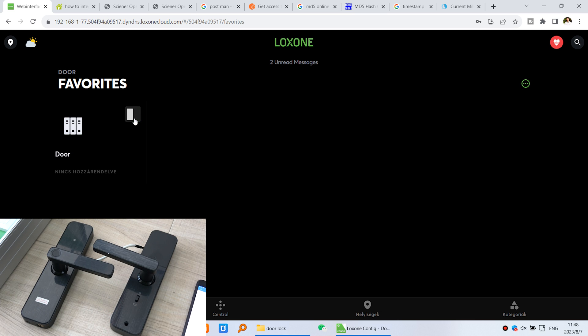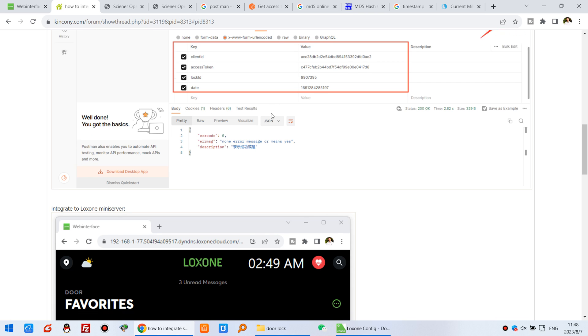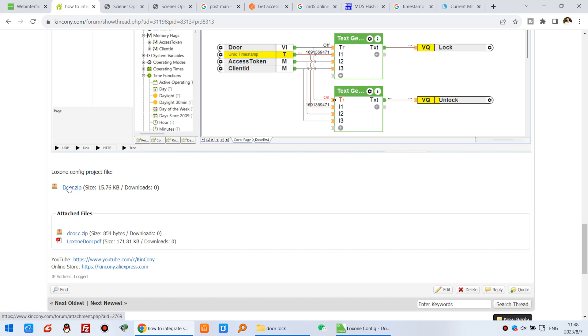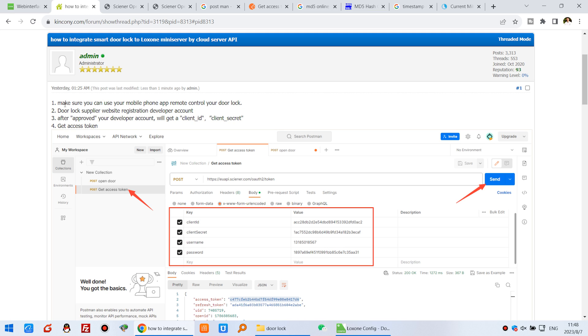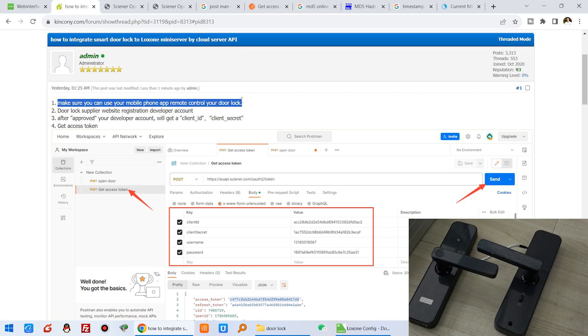Now I will show you how to integrate it. You can see this is our forum — I have uploaded the full details, step by step, including how to send the command to test, how to create the Luxon mini server, and in Luxon config tools you can see the project. You can download the project file and the C code, and there is a PDF guide. The first step is to make sure your door lock is installed completely and can be remote controlled by the cloud server. Make sure your application on your mobile phone can use the button to control this door lock, confirming it is connected to your cloud server and working well.